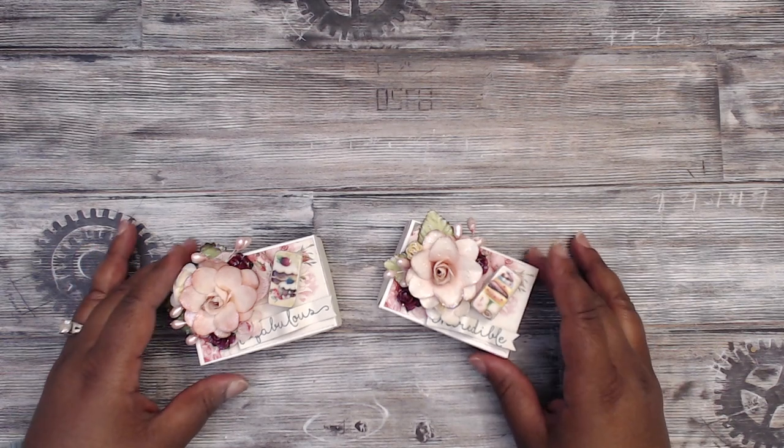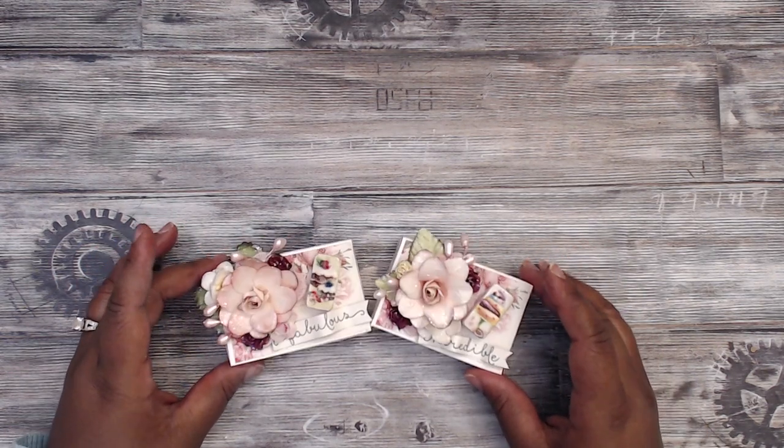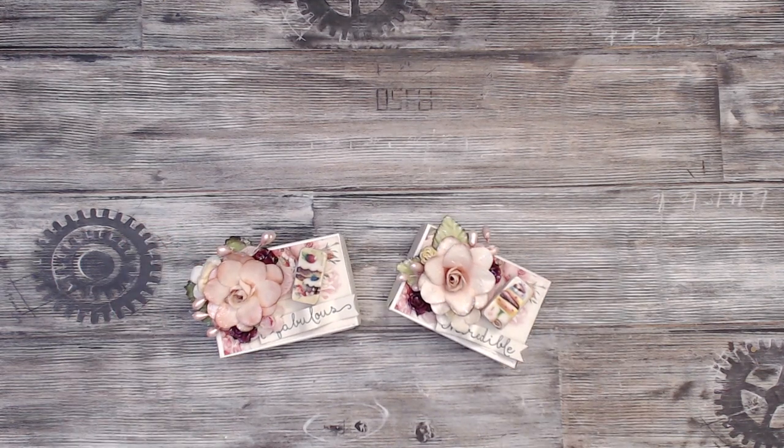Hey everybody, it's Tamika. I am here with a quick guest design team project for the Digital Collage Club. I've used her images in a couple projects — a Halloween swap. I will list those videos below, including a loaded envelope. Very nice images, and she has a whole website. I'll link that below in the description box. For this one I wanted to create little trinket boxes for my daughters.